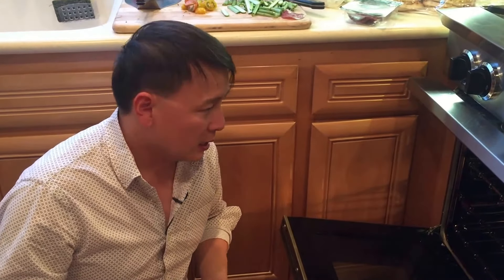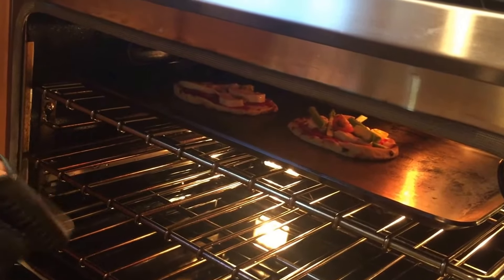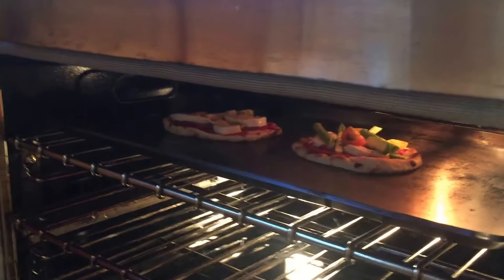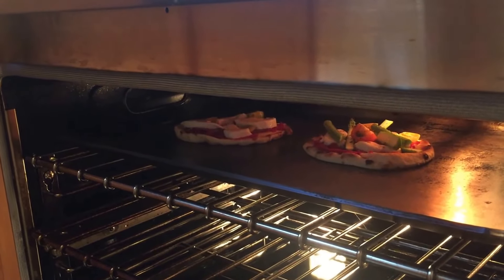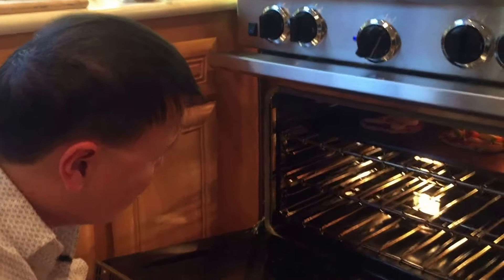We're looking at maybe 30 seconds to a minute at most before it starts burning. Take a look — this has been less than 30 seconds and you can see the cheese is already melting. The vegetables are already cooking — vegetables don't really have to cook a very long time. I'm looking to take it out — I can see some smoking.